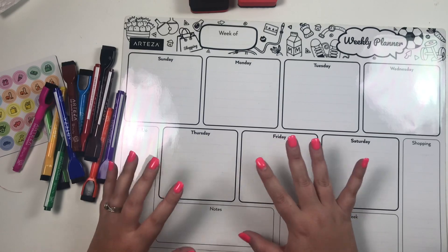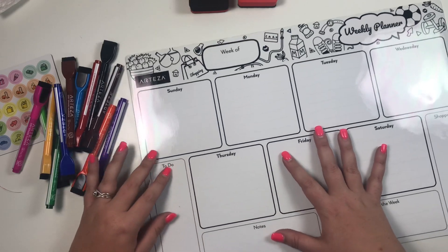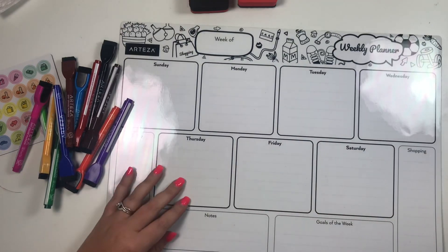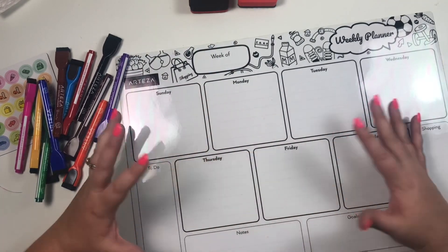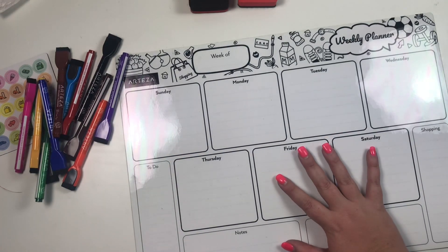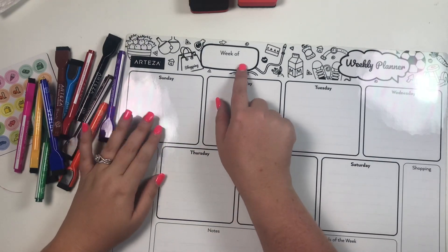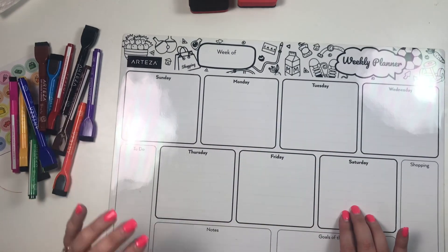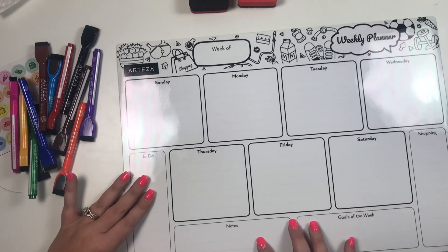So I'm thinking this will be great for me to fill in at the beginning of every week and hang in our kitchen so my husband can refer to it — kind of like a home base for our family. The board says 'Week of' at the top, has some cute little decals, and then has Sunday, Monday, Tuesday, Wednesday, Thursday, Friday, Saturday, plus sections for to-do, shopping, goals of the week, and notes.